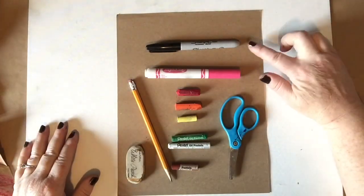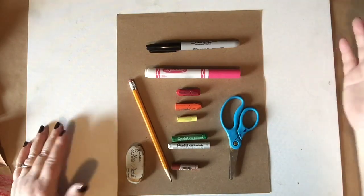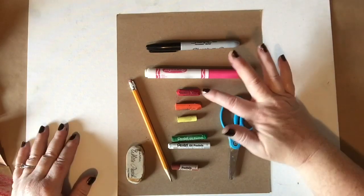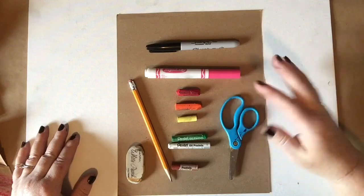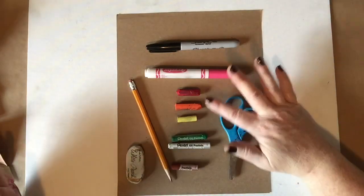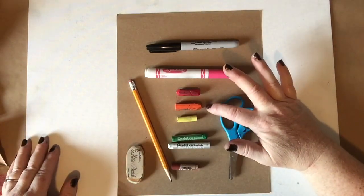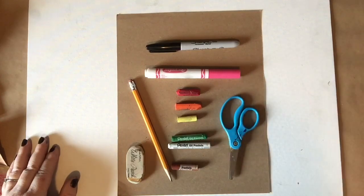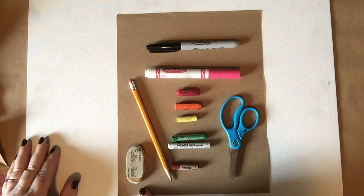We're gonna be needing a black sharpie and pink — the pink can be a crayon or a sharpie, but something pink to do the inner ears. Then we've got our oil pastels and you do want them to be oil pastels. You can use crayons but these are gonna smear and I'm gonna show you that technique later. So we've got red, orange, yellow, green, white, and brown. Pair of scissors, pencil, and eraser.